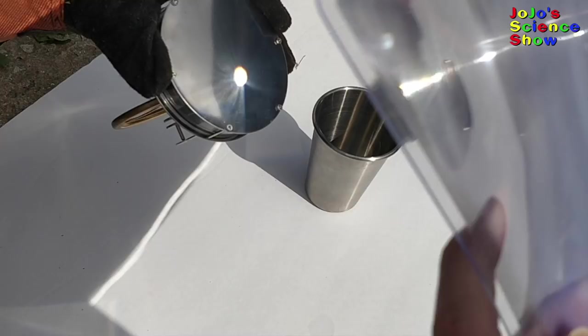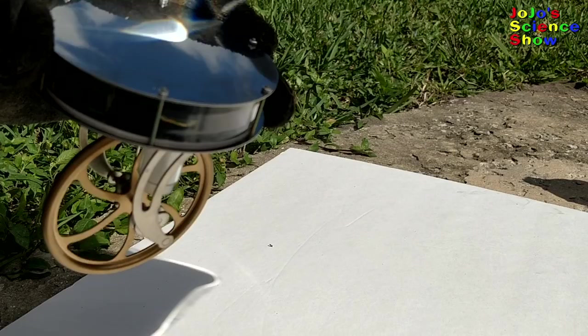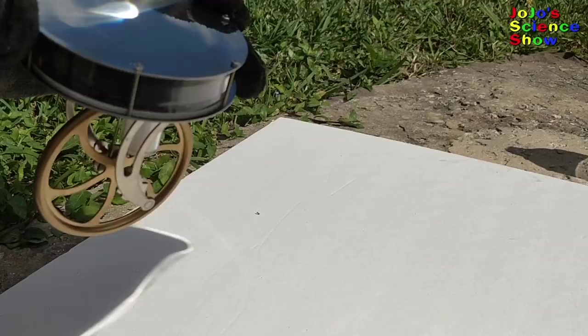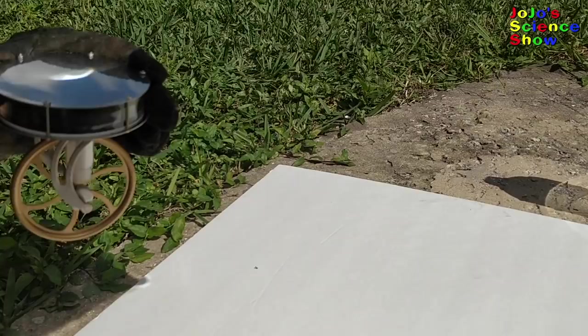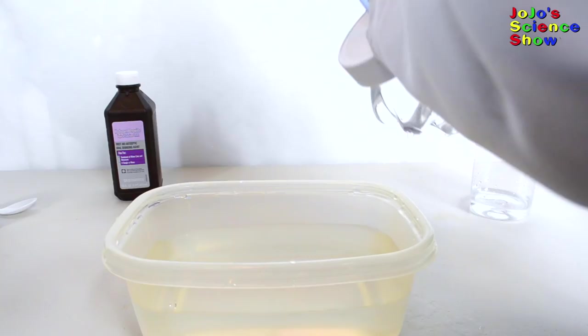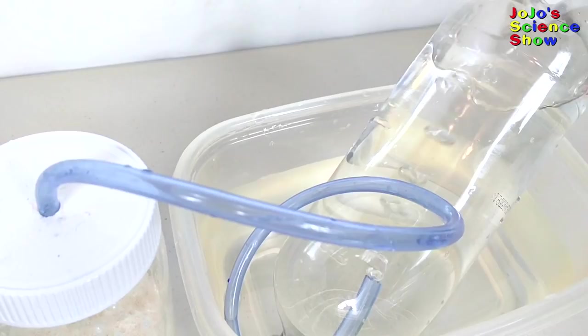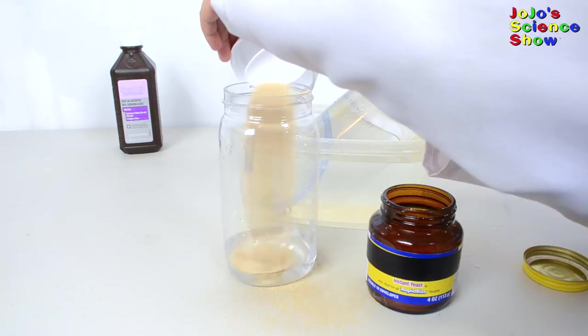The Fresnel lens focuses light on the back of the Stirling motor. This light turns into heat, which spins the motor. And just like that, we've turned sunlight into motion. The first step is to put some hydrogen peroxide in the bottle. Add your yeast quickly to the jar and then close it up quickly. Yeast has an enzyme that breaks down hydrogen peroxide into oxygen and water.